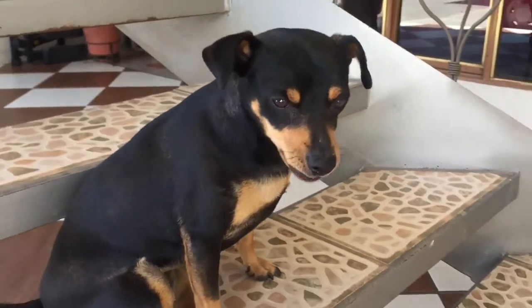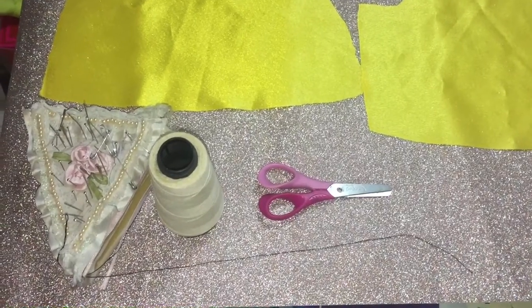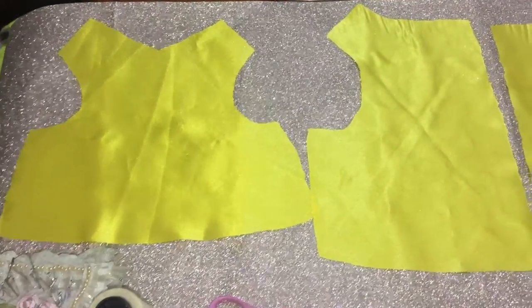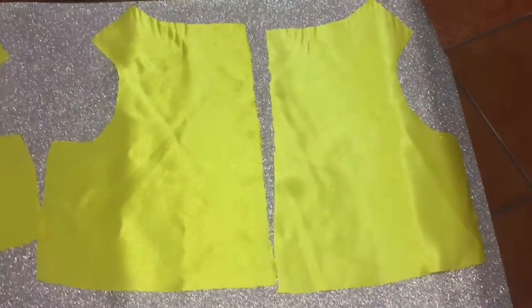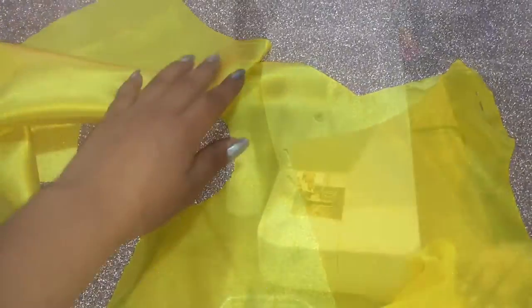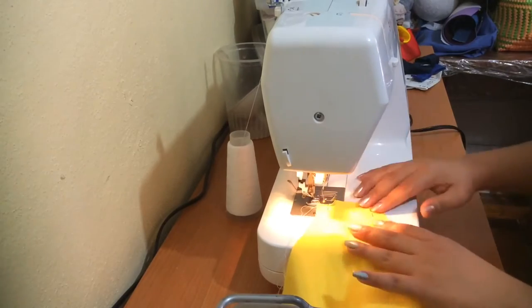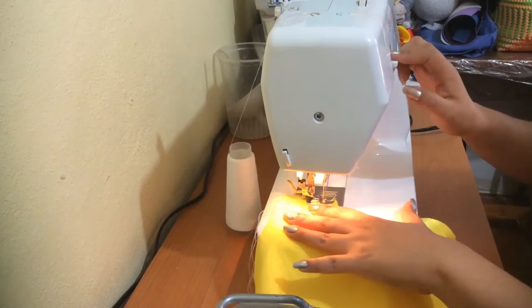I took the patterns from a vest she already has, and these are basically the pieces that I had to cut. Everything has to be double. Then I proceeded to pin the three pieces together like so, and this time I decided to use a sewing machine since it's a bigger piece — it's going to be faster that way.